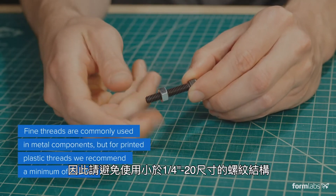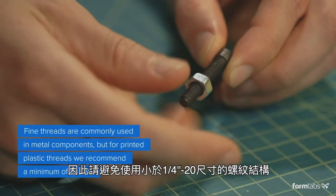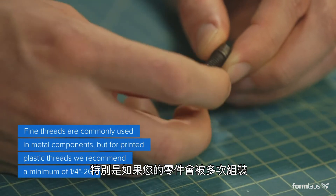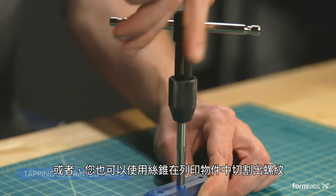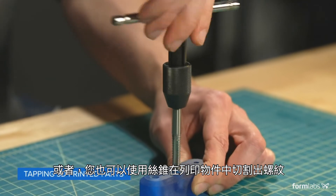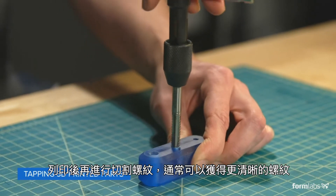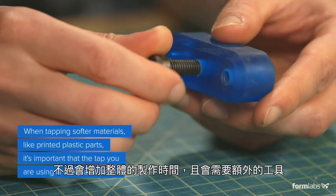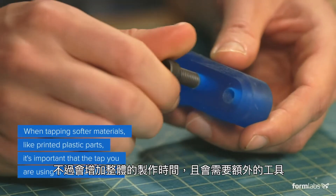The finer the thread, the more fragile a part will be, so avoid using thread profiles smaller than 1/4-20, especially if the parts will be assembled multiple times. Alternatively, you can use a tap to cut threads in printed parts. Cutting threads after printing will typically result in a cleaner thread profile, but adds to total build time and requires additional tools.